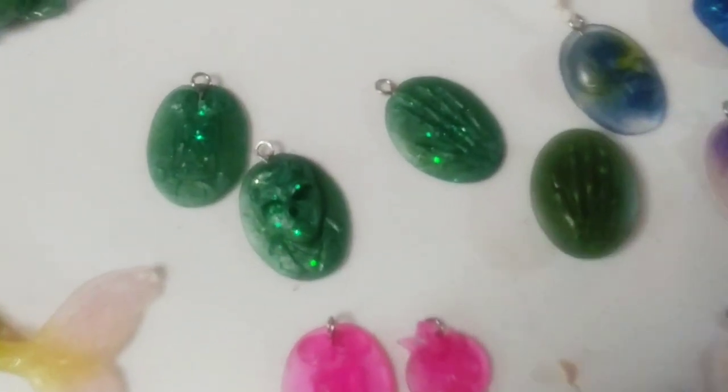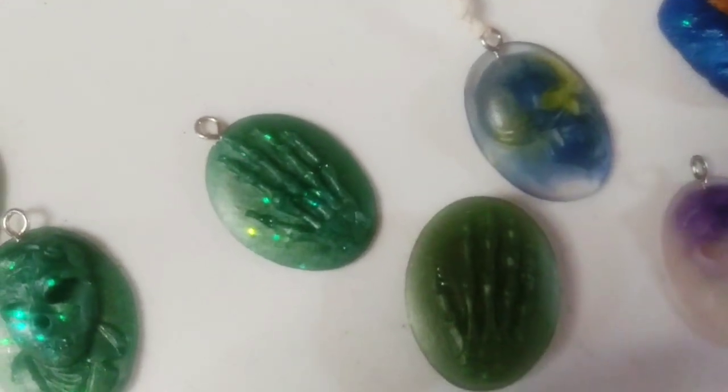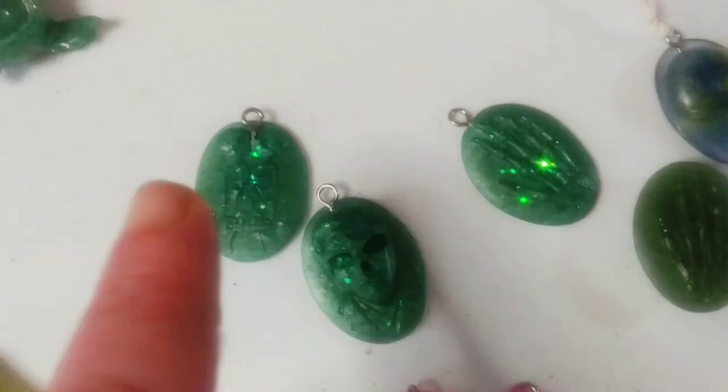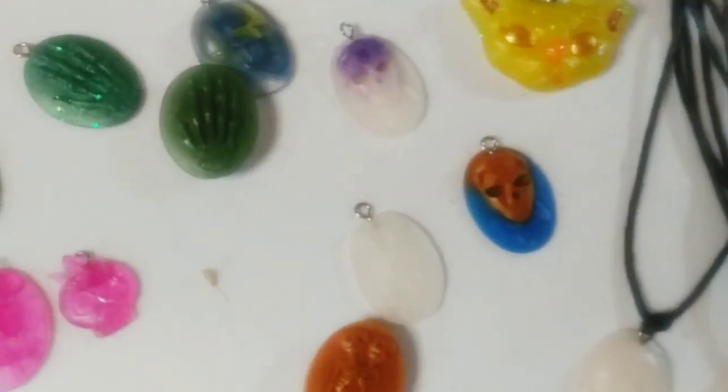These are actually some of my favorites right here. I call this my little zombie collection because of that green and that glitter — it just makes it look like a zombie. I love this one right here. I love this collection of molds — they call them funny skeleton molds. Here's the little conjoined twins; I have quite a bit of them.